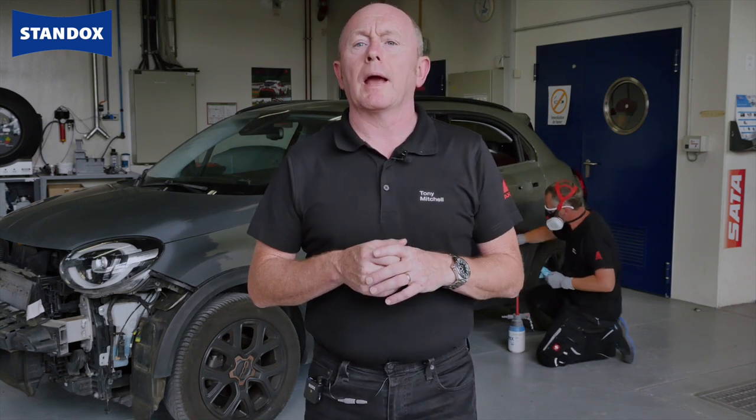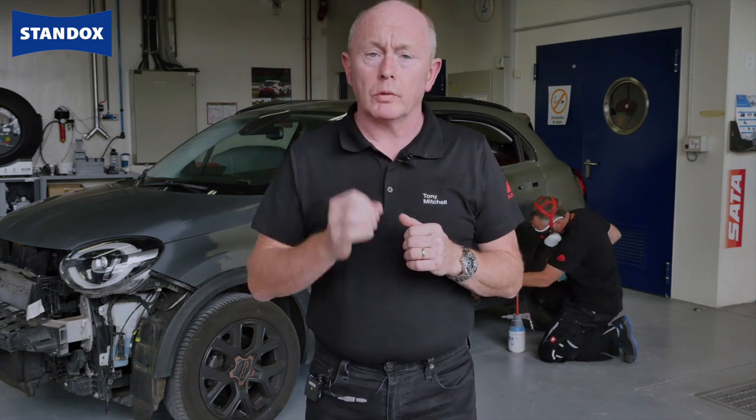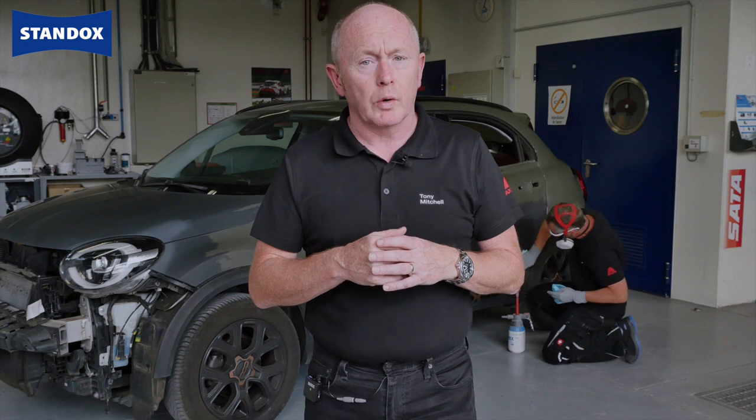We will also explain how cars with a flatter finish should be managed as there are some small but important aspects that need to be considered. We are painting the full side and bonnet of this car and as you can see the prep work has already been done.